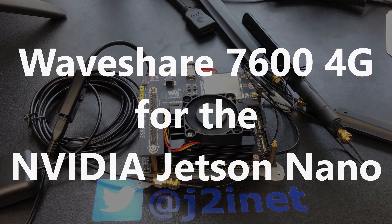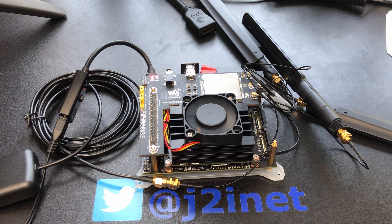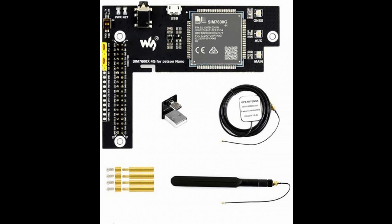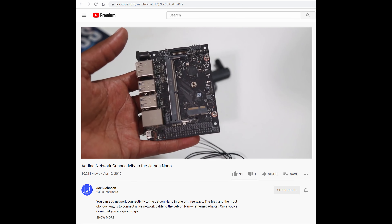I've been using the Waveshare 7600 4G for the Jetson Nano. It gives the Jetson a connection to 4G mobile networks so that it can send and receive phone calls and SMS, and also gives it location capabilities such as GPS. If you are looking to get on a Wi-Fi connection, I do have another video about that which you can find in the description.